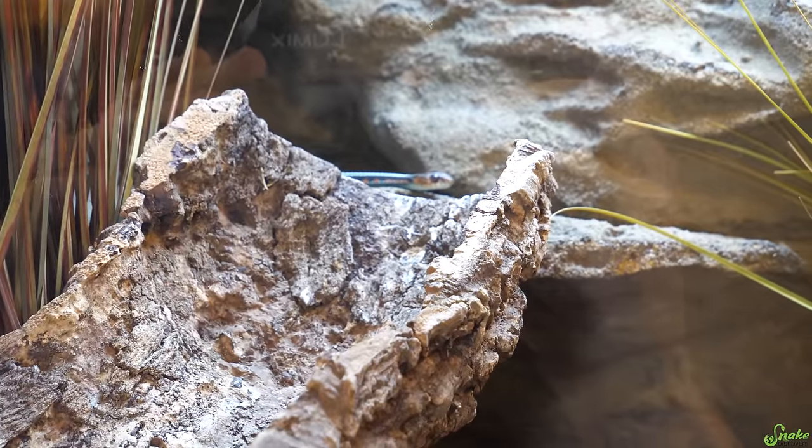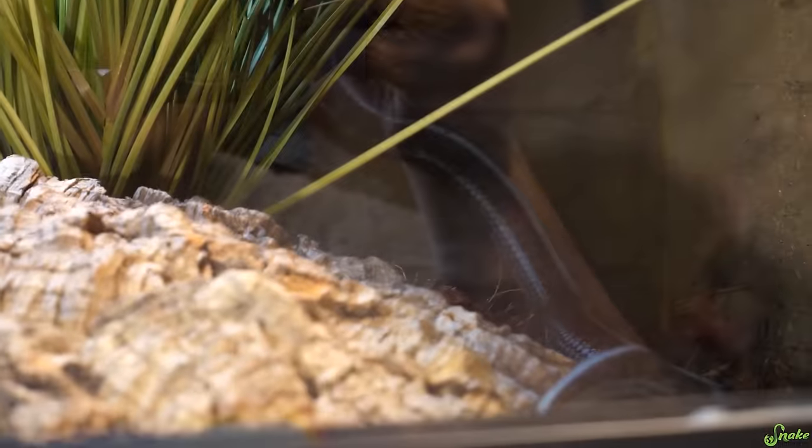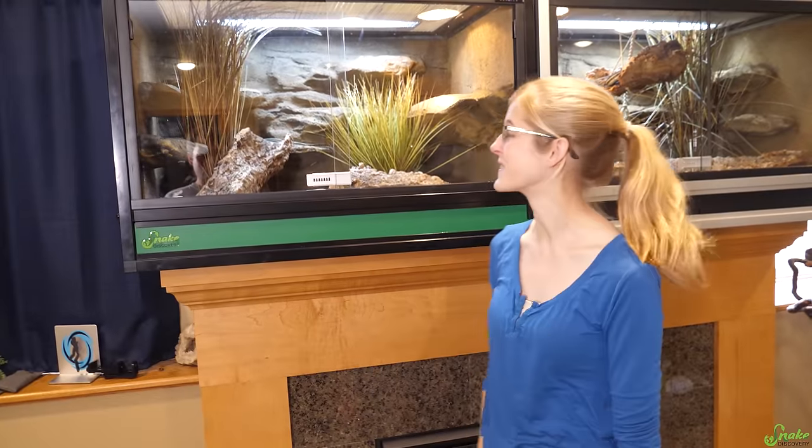I'd say they like it. They're using every inch of this enclosure. I think they're really enjoying the climbing opportunities. It's crazy how much they use that background too — every little ledge, they're climbing on that, not just the big ones. It's really cool.